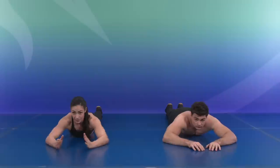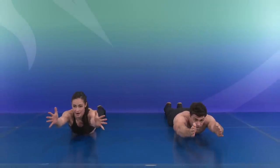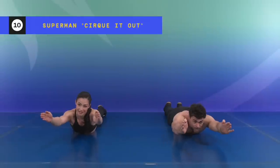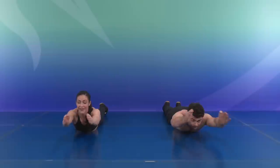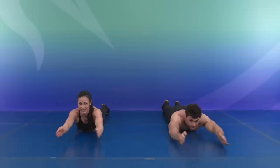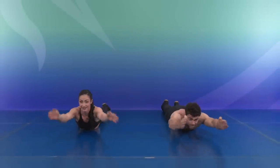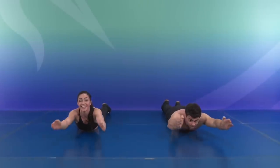For a little fun, let's extend those arms forward. We're going to write something with our hands — in mirror image, let's write Cirque It Out. C, I, R, Q, U, E, I, T, O, U, T.